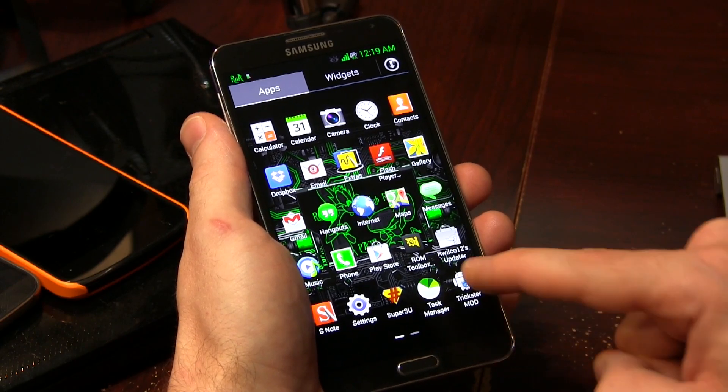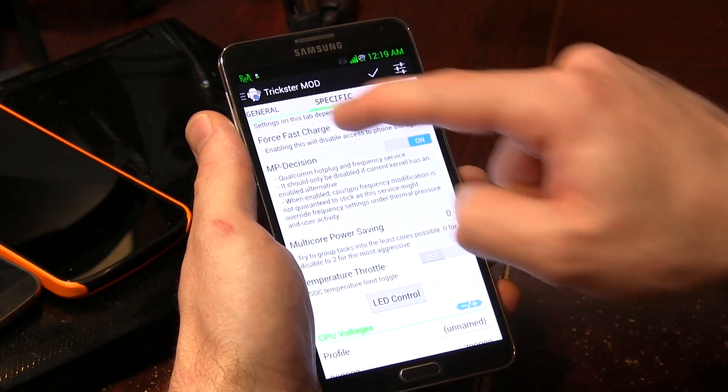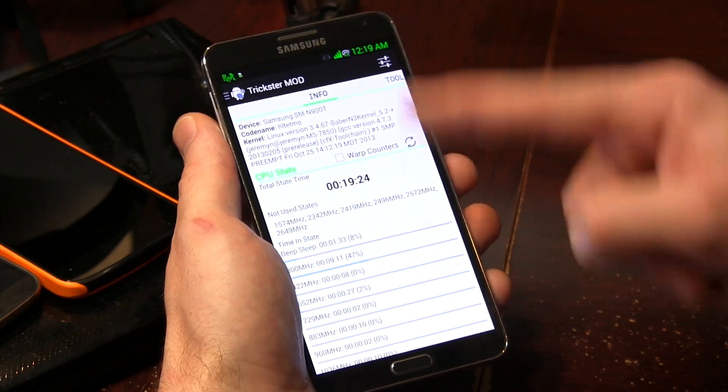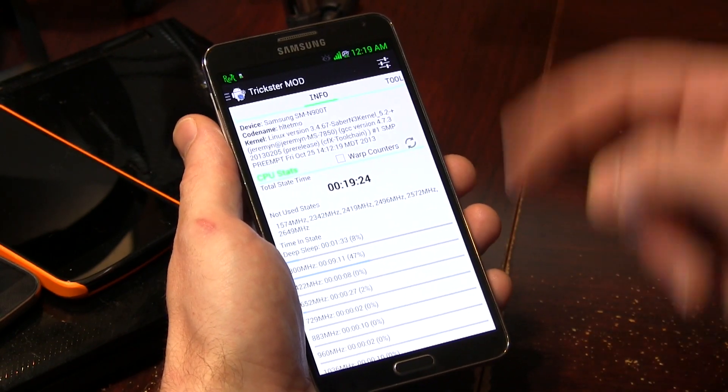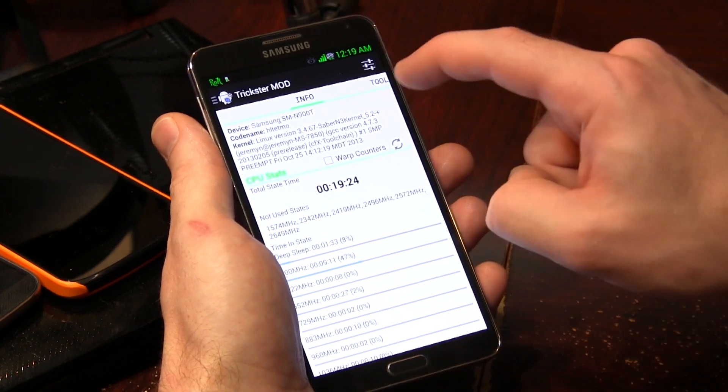Last but not least, we have Trickster Mod. A lot of people are familiar with Trickster Mod — if you aren't, it's a really popular application used as your kernel manager. As you can see here, we've got all kinds of cool things. Let me get all the way back to the very start here. This just gives you some general information on your device and the kernel you're using. By the way, the kernel on this ROM is Sabre kernel. It gives you your CPU stats.